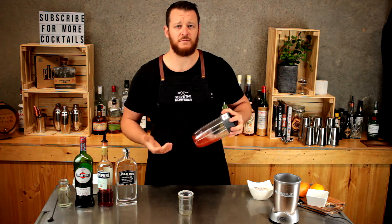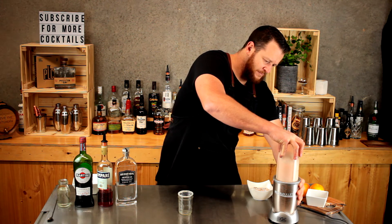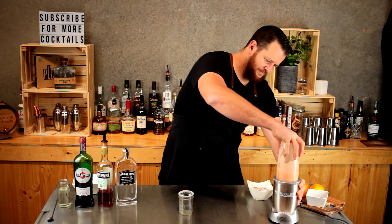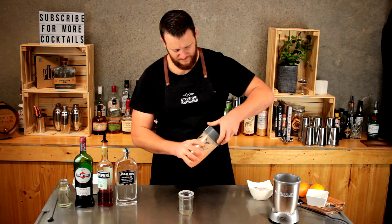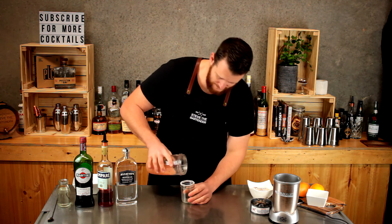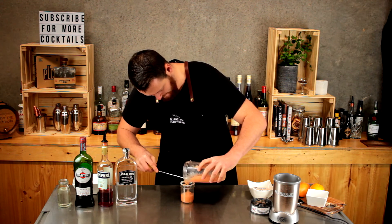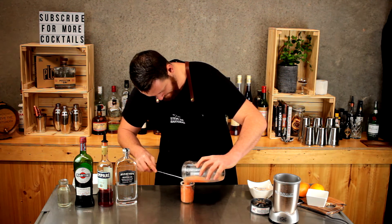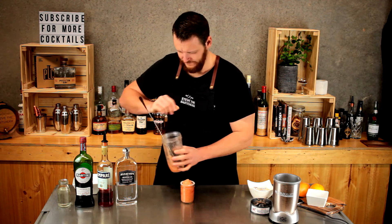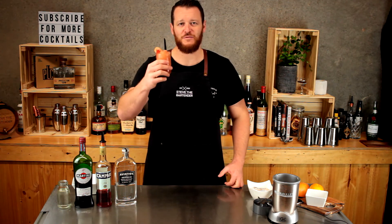Give it a blend for about 30 seconds, then pour it straight into your glass, and garnish with a slice of grapefruit. There you have a frozen grapefruit Negroni.